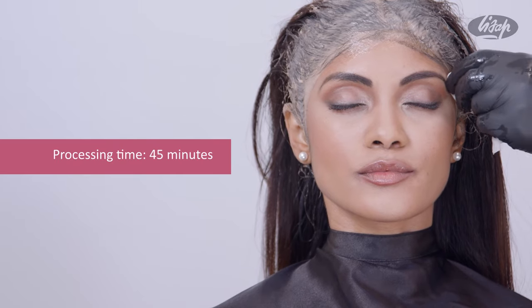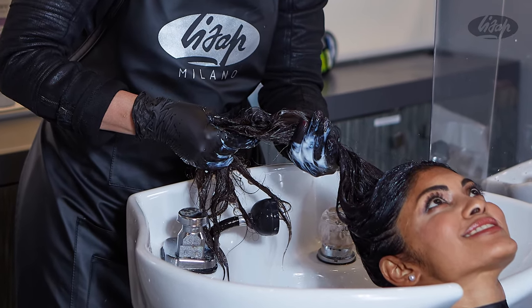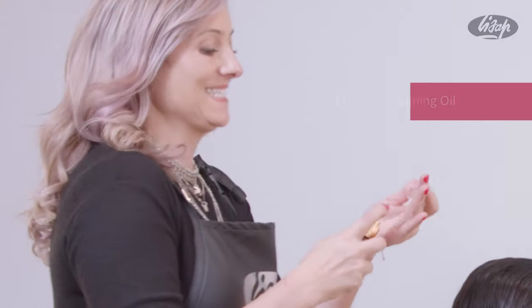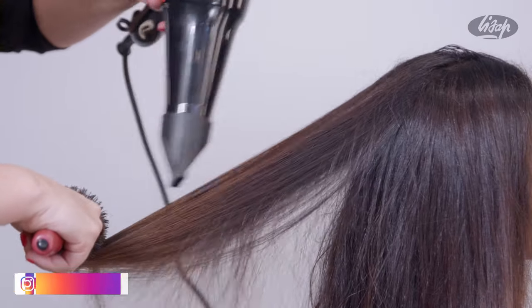Allow color to process for 45 minutes and then rinse with Top Care Repair Post-Color Shampoo and Conditioner, which balances the natural pH levels, hydrates the hair shaft and closes the cuticle. For finishing, use Elixir Care Shining Oil to enhance the color and shine and then style as desired.